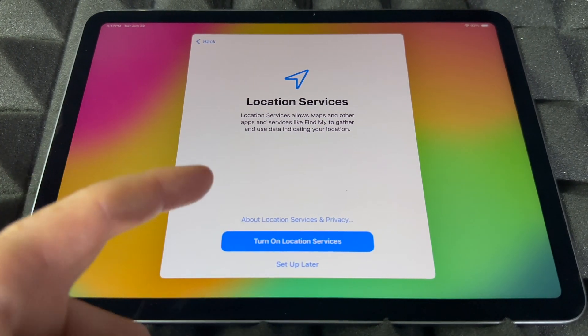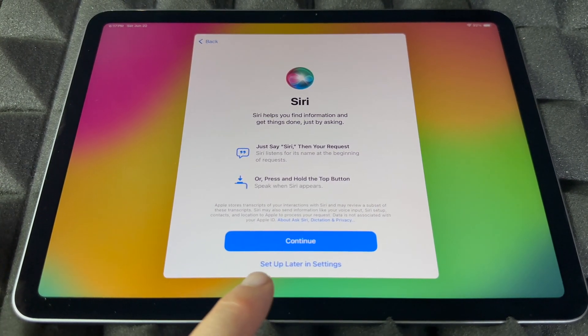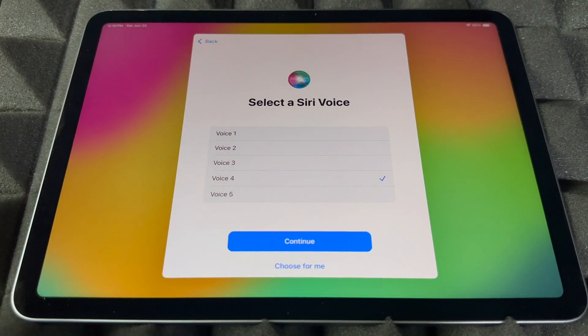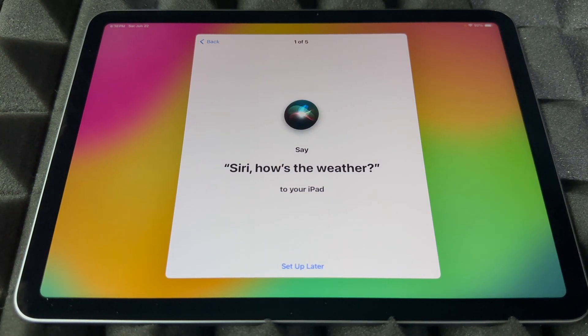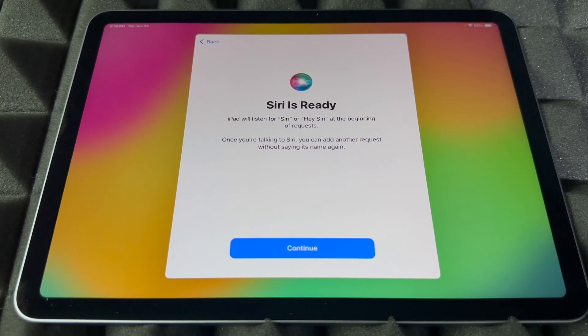I would always turn on Location Services so you can use Google Maps and similar apps. Next is Siri — it's really cool and easy to set up. You can set it up now or skip it and do it later in Settings. I like voice number four — you can change it later too. The setup has you say phrases like 'Hey Siri, how's the weather today,' 'Hey Siri, send a message,' 'Hey Siri, set a timer for three minutes,' 'Hey Siri, get directions home,' and 'Siri, play some music.' And Siri's ready!